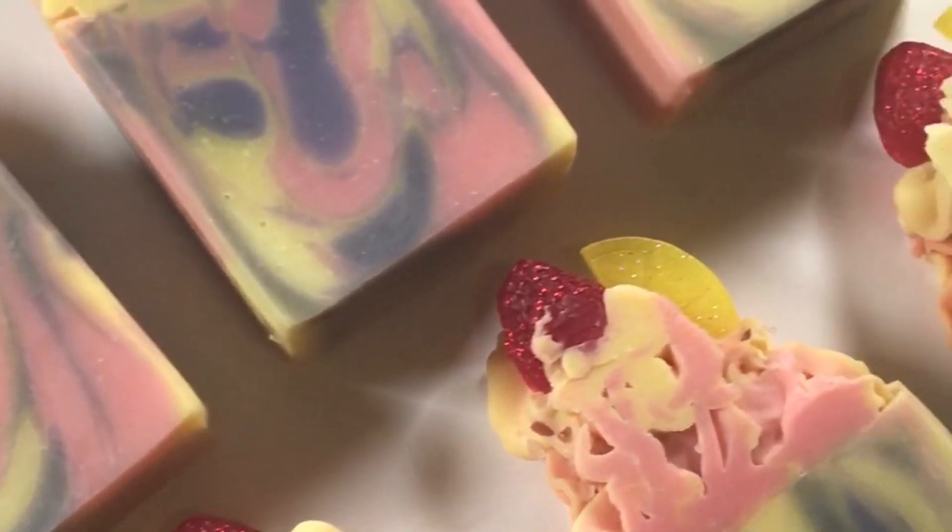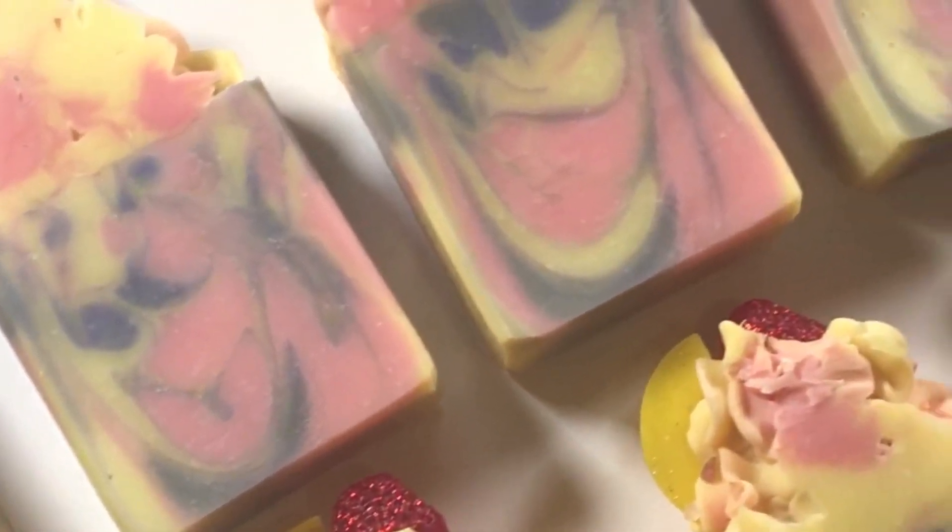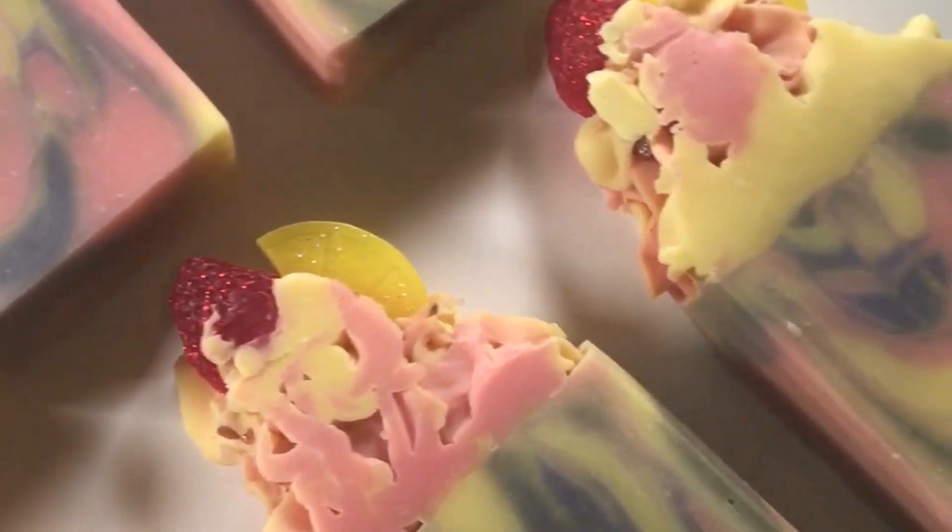Today, I'll be showing you how I make my Raspberry Lemonade Cold Processed Soap Bars. These are honestly one of my favorite fragrances just because they smell amazing, and smell exactly how you think a glass of raspberry lemonade would smell like.